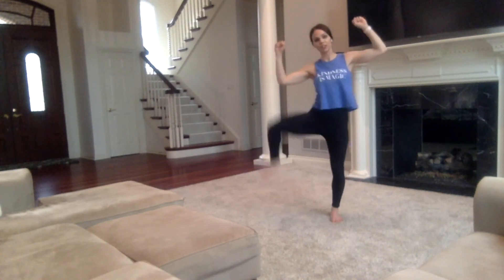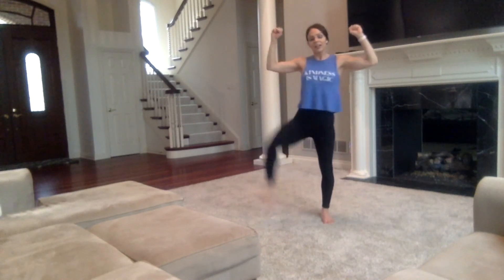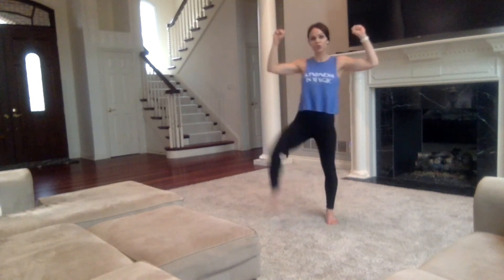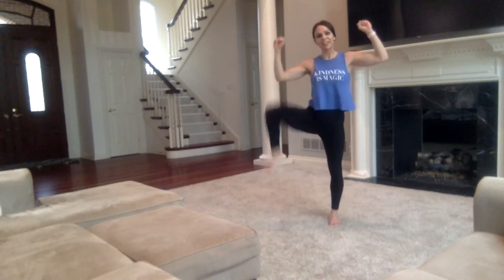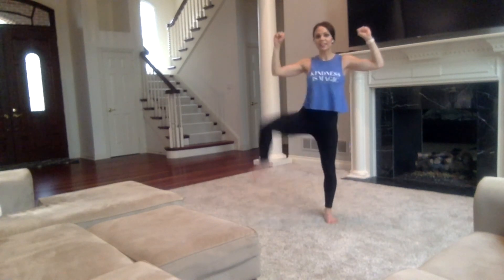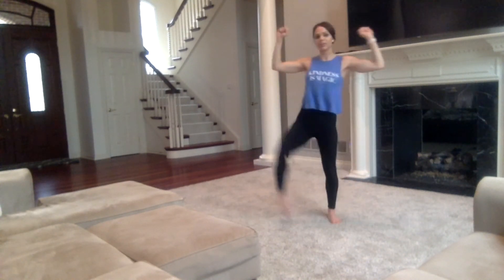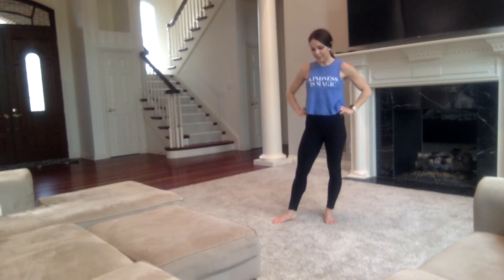So happy you chose to turn on my video today. I'm really enjoying producing these workout videos for you. I just want people to enjoy taking care of themselves, enjoy moving. If this is what does it, I am so happy to connect with you and keep you moving, healthy, happy, and just living life to its fullest. Deep breath in and out.